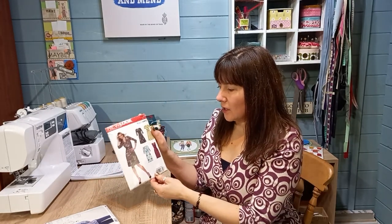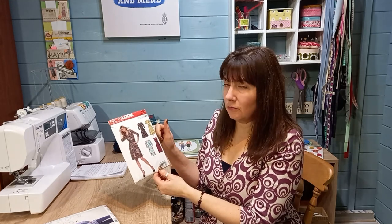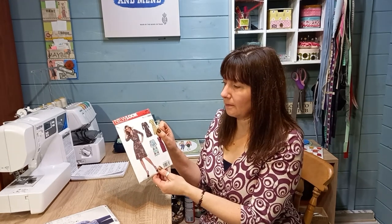This is New Look 6301, which is what I'm wearing now. It actually looks quite complicated but it wasn't — it was a really great wrap dress to sew up. Lots of people have made this on the Minerva site; if you have a look you'll see some really nice ones.